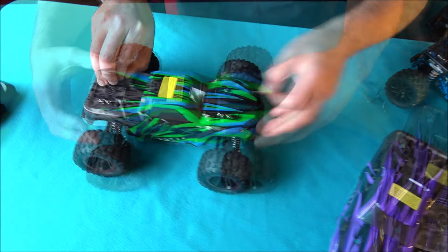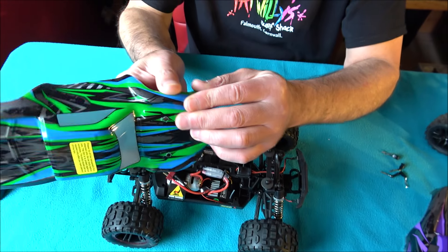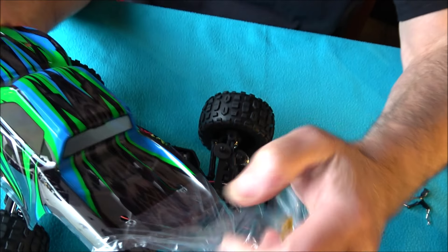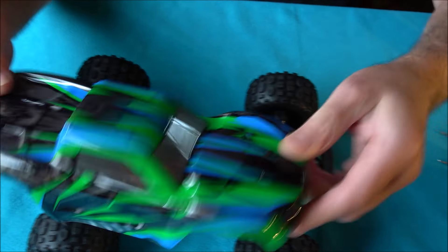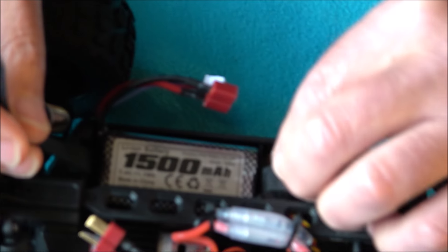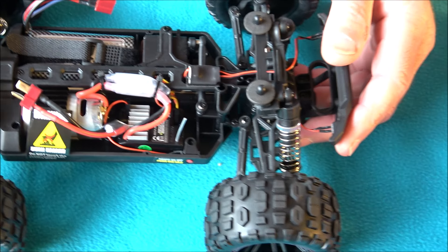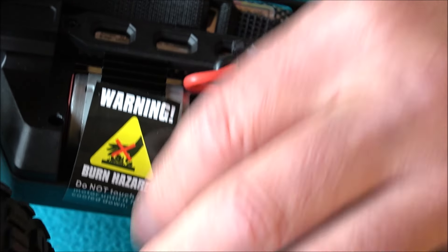First thing I'm going to do is take off this protective film and see what it looks like. I'll put the stickers on later. I do like the look of that — it's a nice racing monster truck type body. So we've got the other battery inside as well, so you get two batteries with it guys. It's held in by a velcro strap, nice and neat, 1500 milliamp again. This should give us a decent runtime — what did they say in the book? 40 minutes with the two batteries, which is quite good.